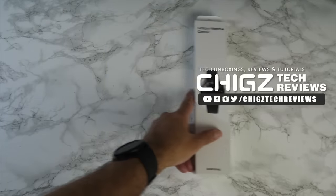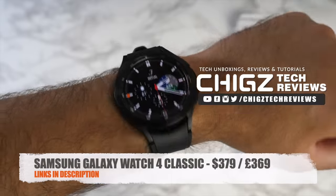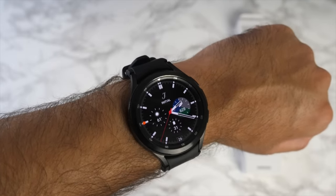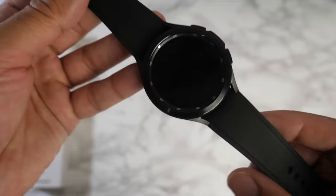Today I have on my wrist the Samsung Galaxy Watch 4 Classic. I've been wearing this watch for a few days and spent enough time with it to give my full detailed review. This is not a review unit — I bought this watch myself. Samsung has actually never sent me a review unit; they don't like honest reviewers. I prefer to buy my own Samsung gear so I can be fully blunt and honest.